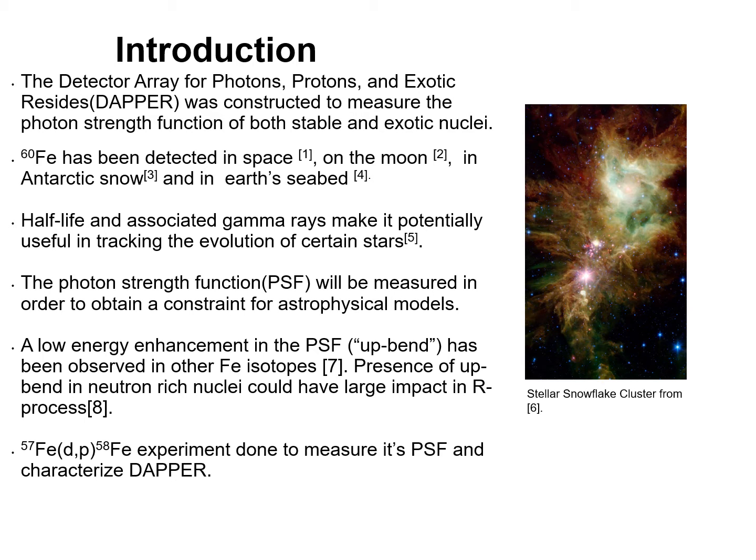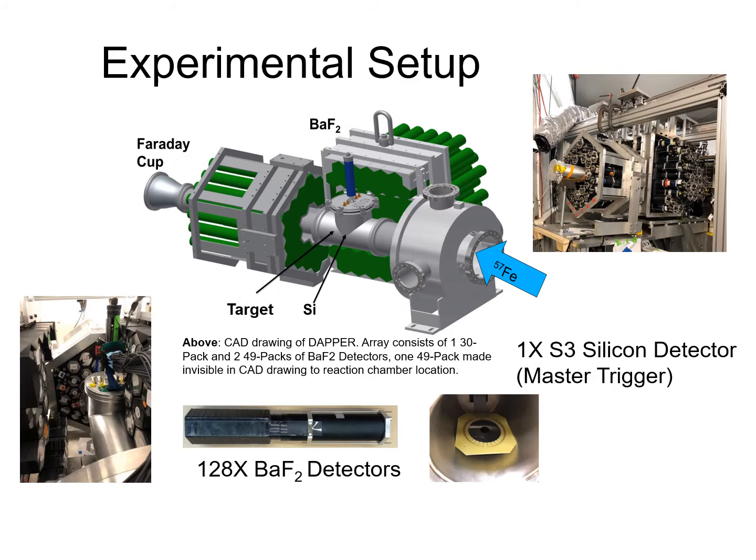As such, we have conducted an Iron-57 d,p reaction to create Iron-58 experiment to measure its photon strength function and characterize DAPR, with an eye toward future developments and to create an experiment for the Iron-60 measurement. Let's now move on to the experimental setup. DAPR consists of 128 tightly packed barium fluoride detectors, which will be used to detect the gamma rays coming off from excited residues produced in d,p reactions.